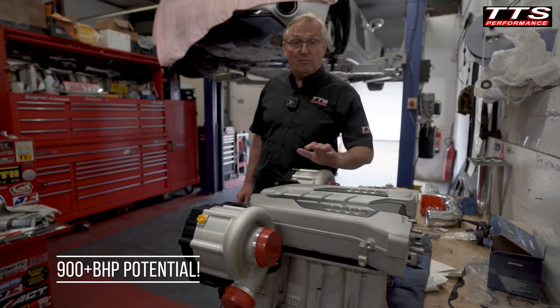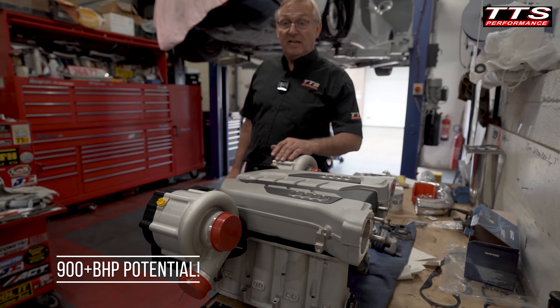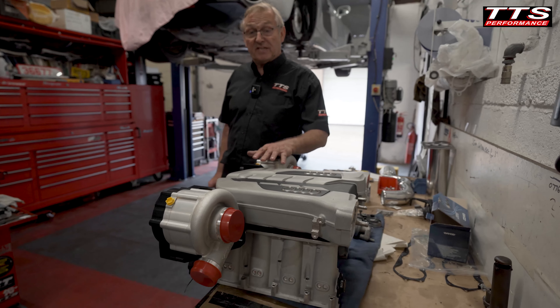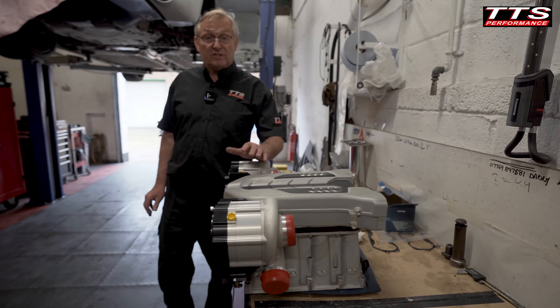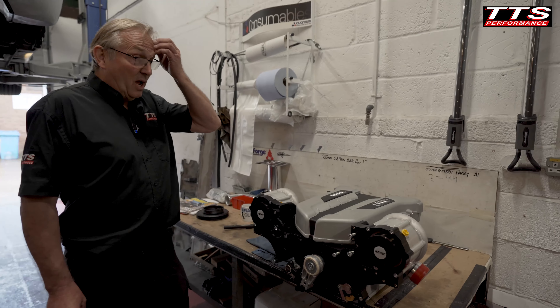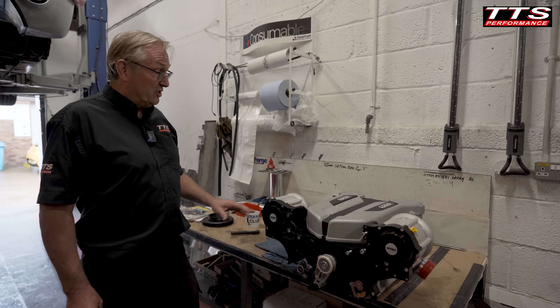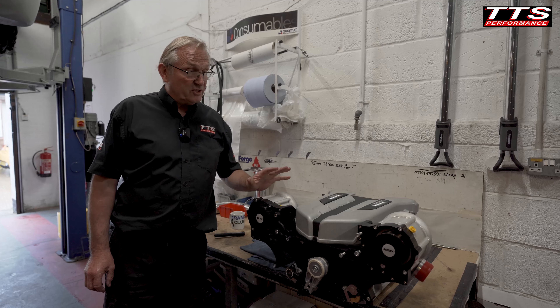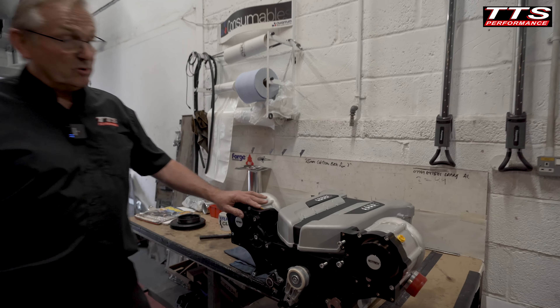We're hoping to have way over 900 horsepower with this if the customer wants it. He's doing his own mapping — Syvex ECU — and he's a talented guy who runs a dyno shop and a tuning shop. Overall, it could turn out to be a monster of a car. We're really looking forward to getting it finished this coming week, all things being equal.